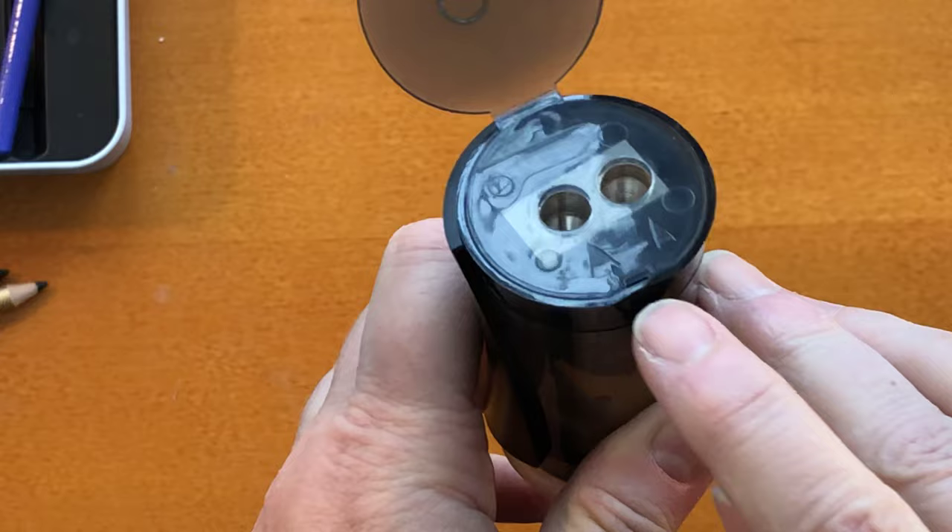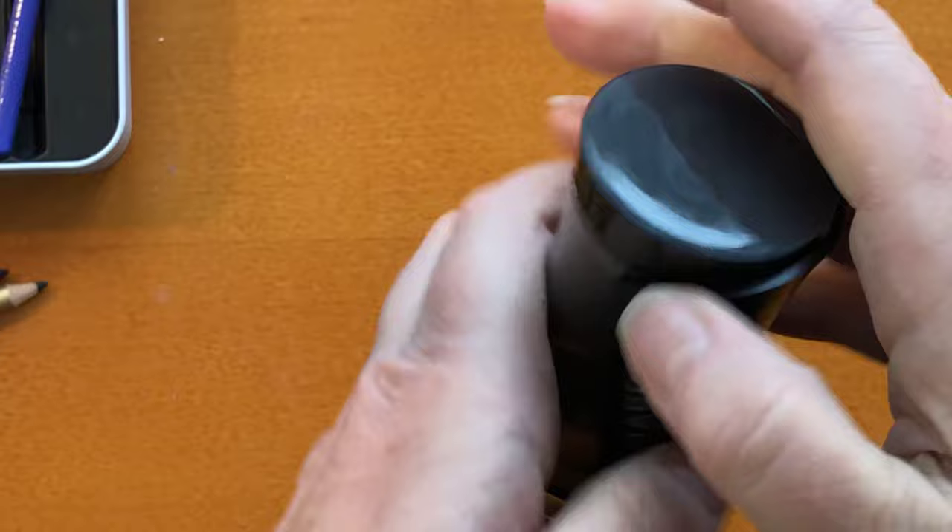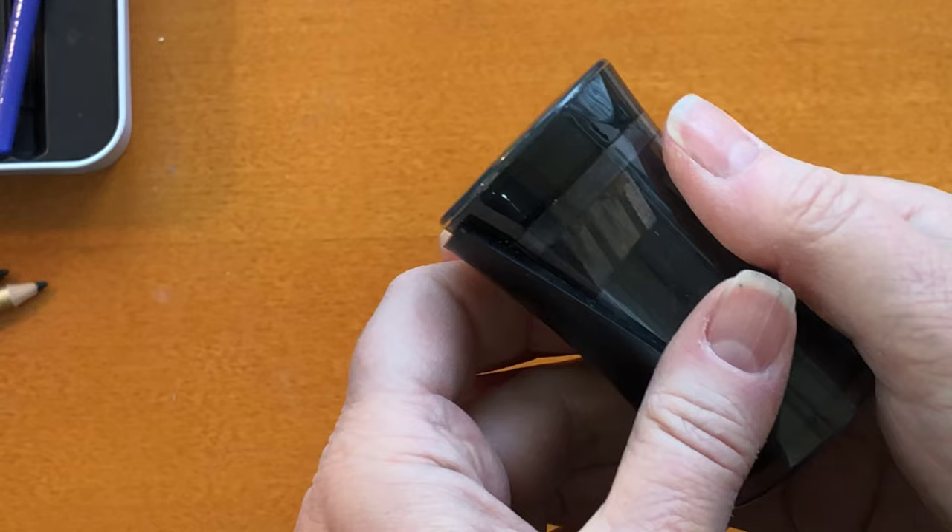So it's easy to use — you can open it — and I thought this little notch here was the way to do it, but it's not. You open it up and there's the actual sharpener. Then I thought it was something back here, but nope, it was none of the above.